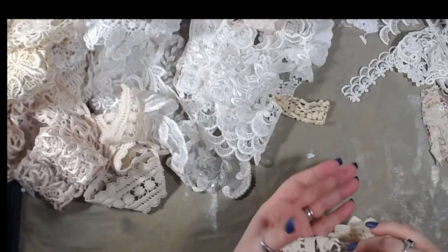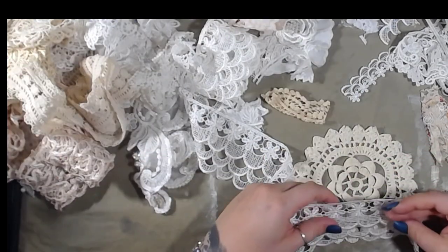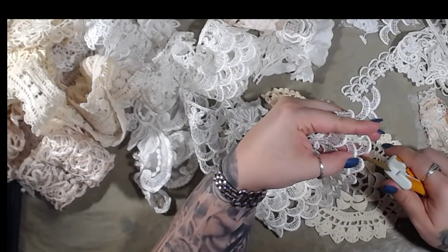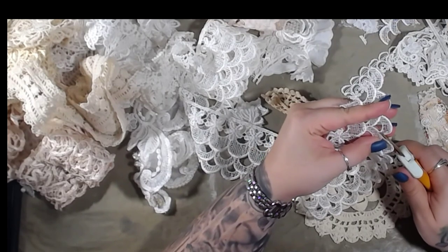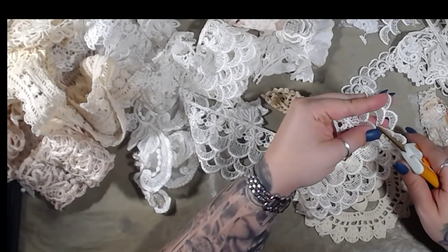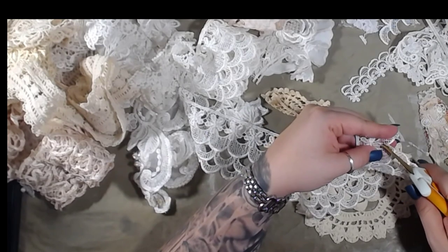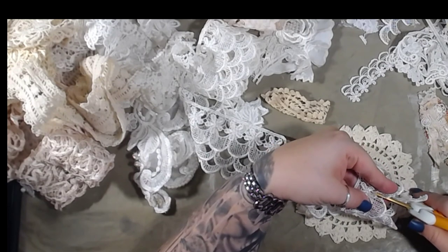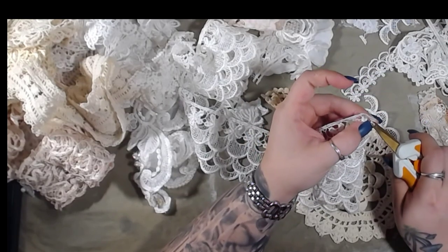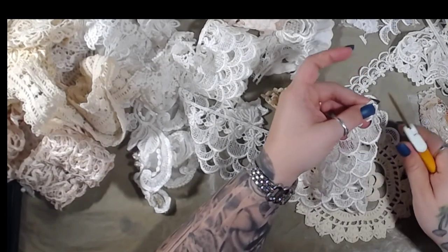Now the third one. I really like this — this is a nice one, we're going to use this one again. I really like this lace. I'm going to see if I can find some more in bulk. I had bought this last year from Miss Maggie White — she has beautiful laces. She doesn't have a store that I know of, but occasionally she will do a live sale on other people's channels.